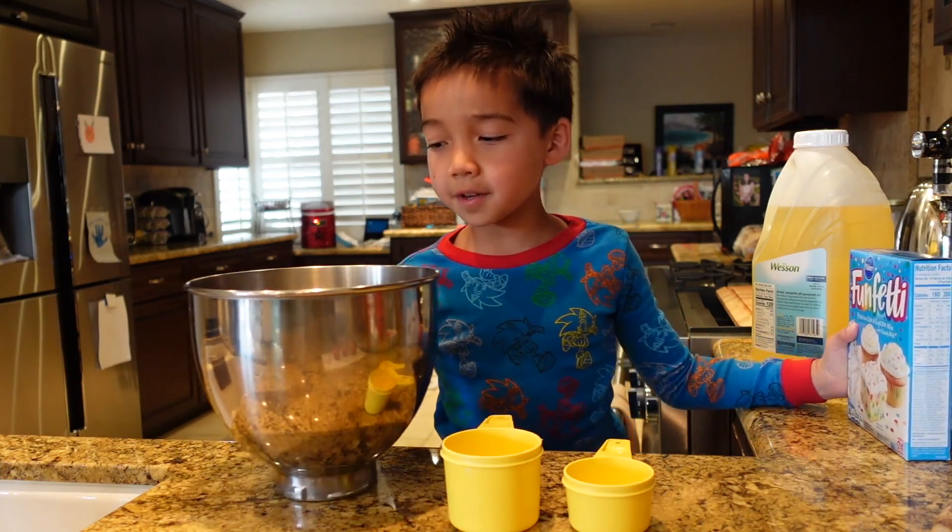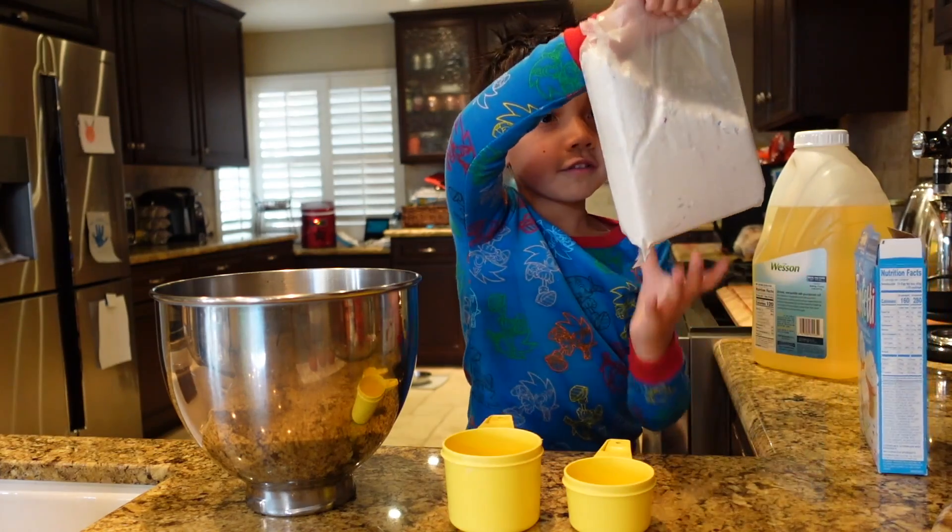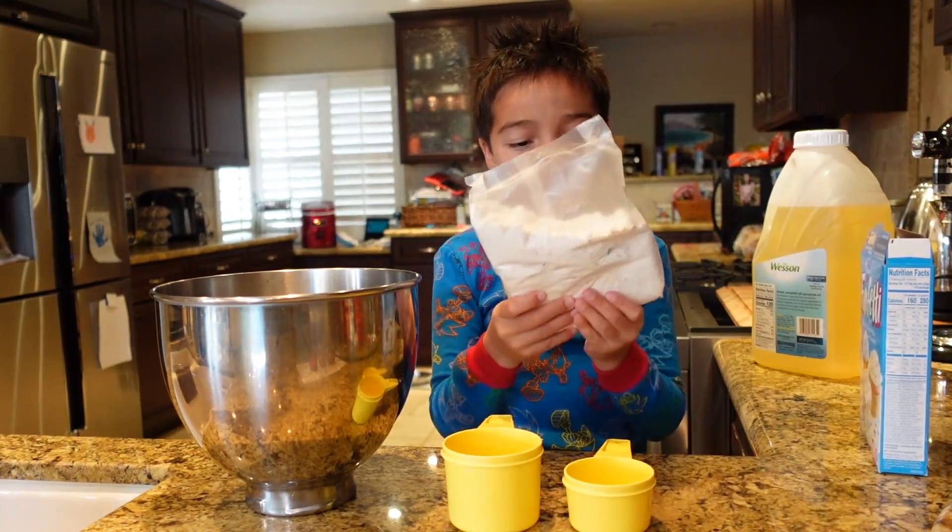So the first thing you need to do is get a big mixing bowl — here it is. Oh my gosh, that's hot. So here's a look at the batter. This looks like a pale color.